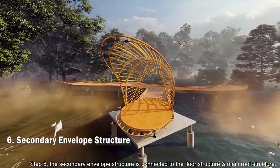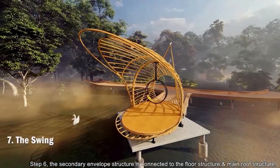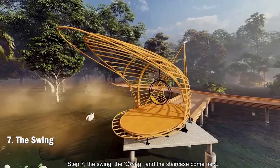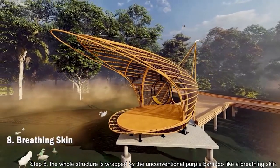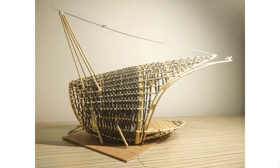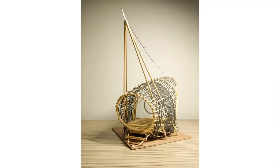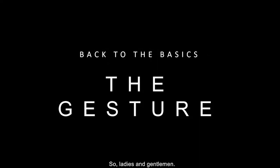Step 6: The secondary envelope structure is connected to the floor structure and main roof structure. Step 7: The swing, the O-ring, and the staircase come next. Step 8: The whole structure is wrapped by the unconventional purple bamboo like a breathing skin. So, ladies and gentlemen, back to the basics — the gesture, engage.